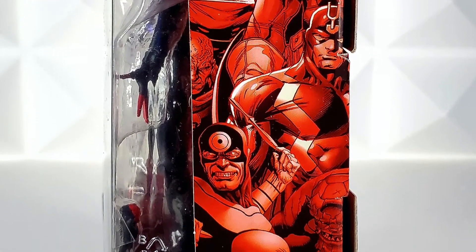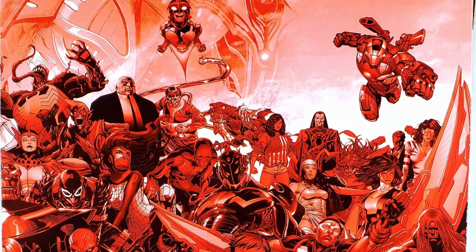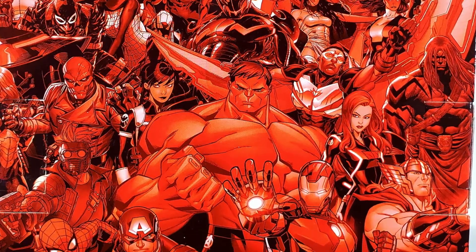This is awesome. The side of the box has beautiful art of multiple different Marvel comic book figures — I'd love an art print of this. Continuing on to the back, which has an onslaught of different Marvel figures. There are so many I can't even name them all — even random characters like Cosmo and Moreland are in here.